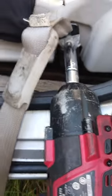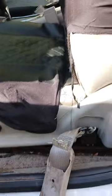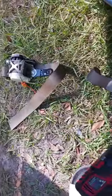I got the impact gun on it. Only thing I got to do is squeeze the trigger. There it goes, and off it comes. That's how you change out the seat belt. Just do the reverse process for putting it back on.